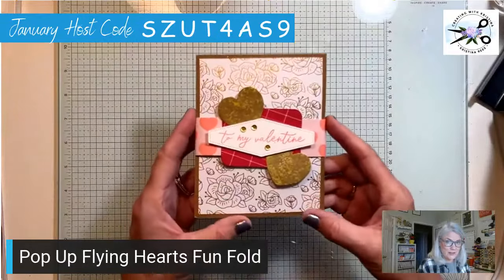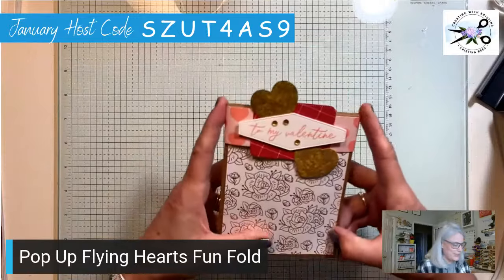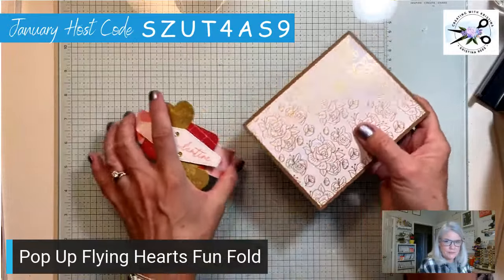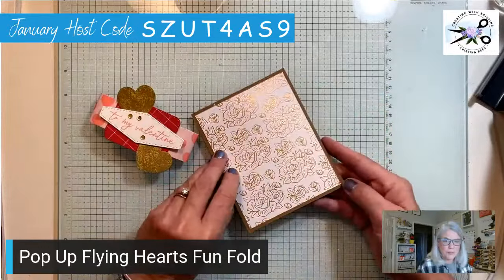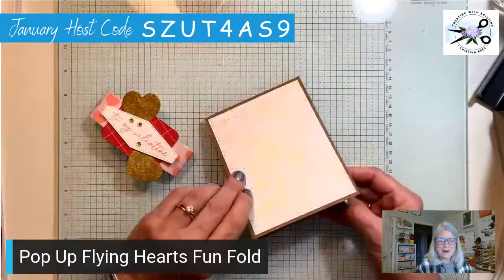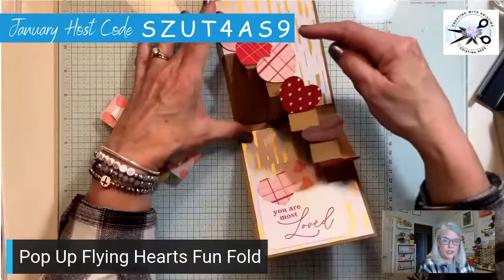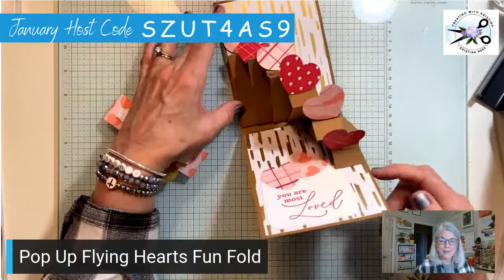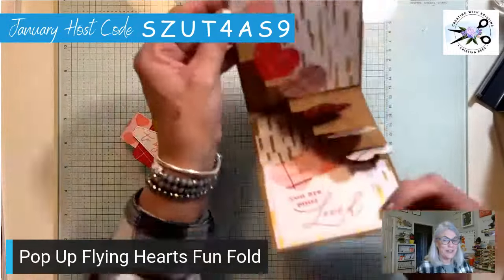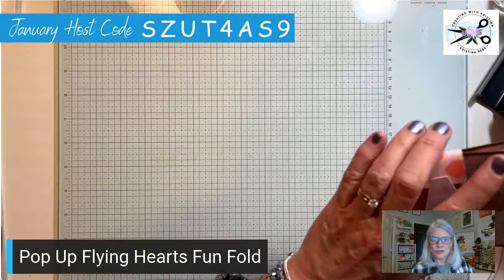Okay, so this is what it looks like. It has a belly band — be careful when you make this, I made it too tight. It doesn't really come off the top very well. You ready? Here we go — we're calling it the pop-up flying hearts! Whoa, fun! Oh my gosh, I love this. Now of course it doesn't have to be hearts — I thought this would be really cute with bees too. Anything about that size, so it's gonna be a lot of fun.